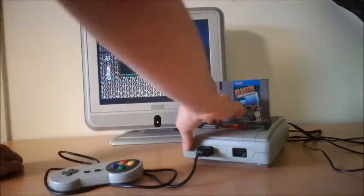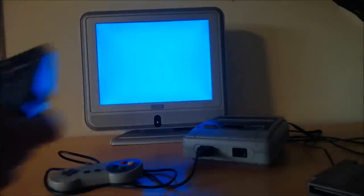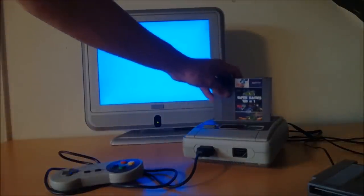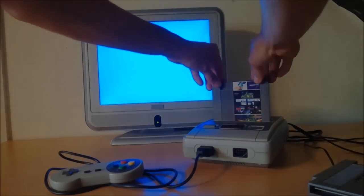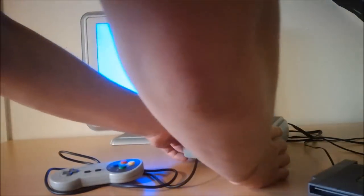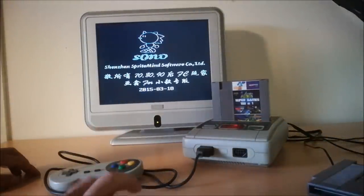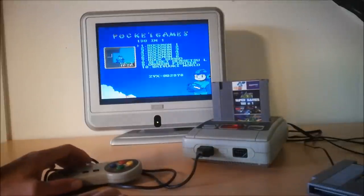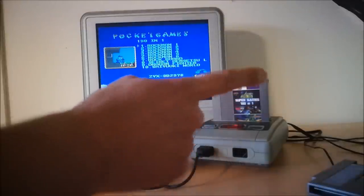Let's try something else. I'm going to pop that out and grab a 151-in-1 multi-cart. Let's see if multi-carts work on the system. Be gentle again — power it on. It's fitting correctly, and it's working! As you can see, my fellow gamers and YouTubers, even a multi-cart works on this system, and that is really awesome.